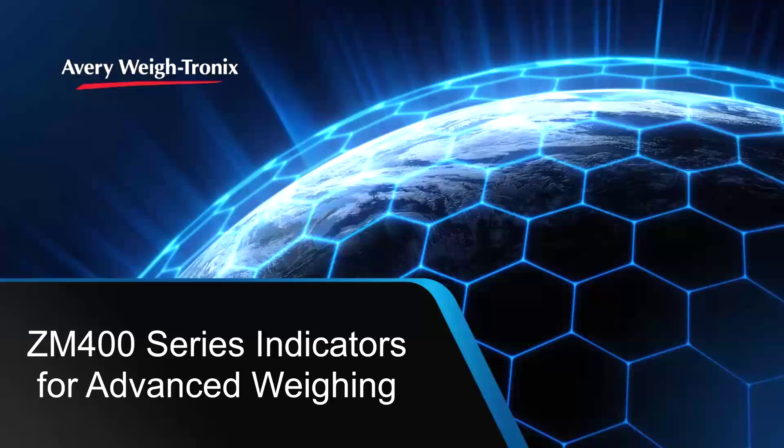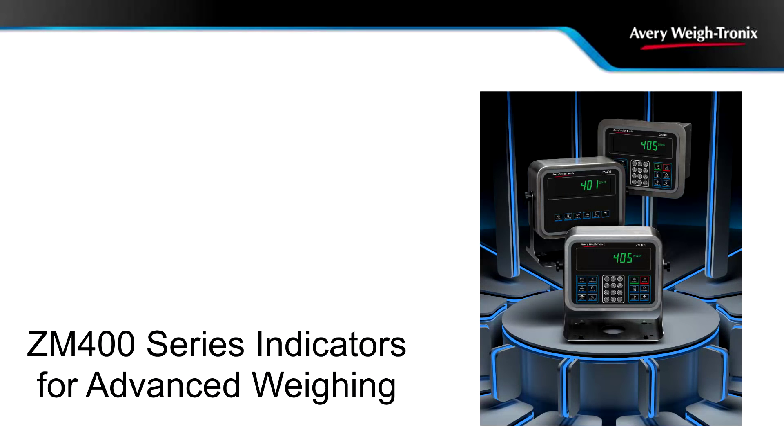Introducing the XM400 series indicators for advanced weighing applications. The XM400 series has been designed to provide a fully configurable solution.